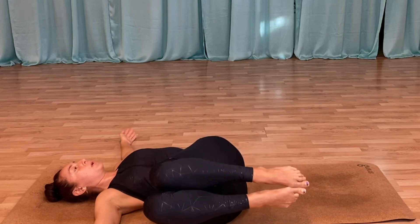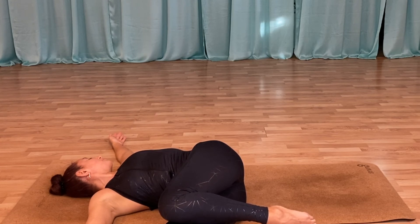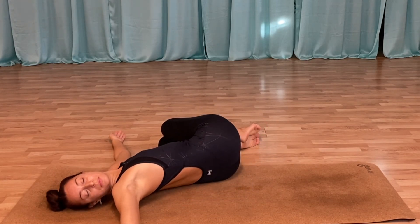Opening up the arms to the side, we're going to let the knees fall to one side and just feel that side stretch in our back. We can look away from the screen and just breathe. Gently coming back to center, and let the legs go over to that side. Deep breaths.